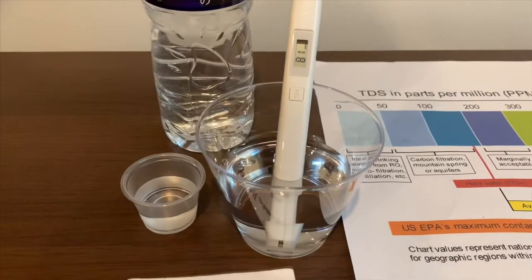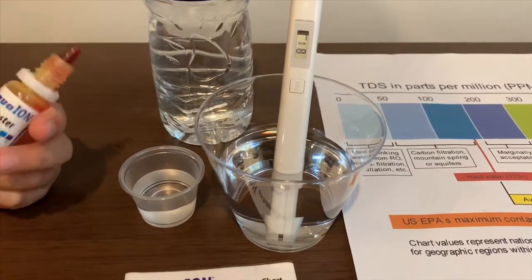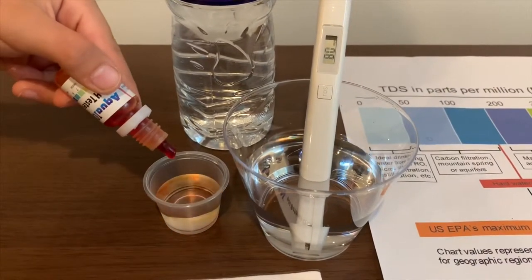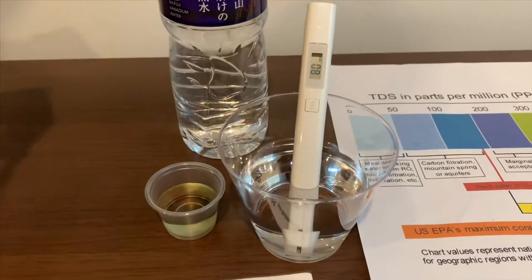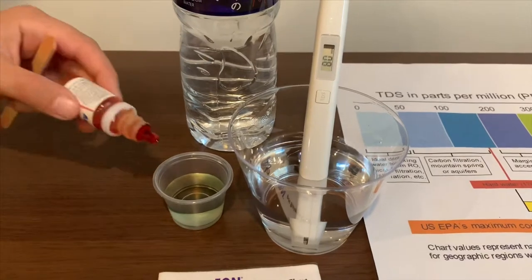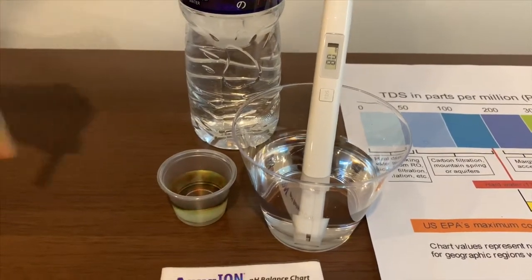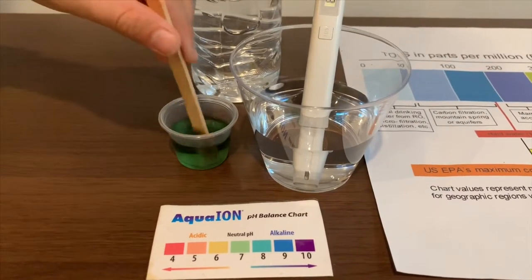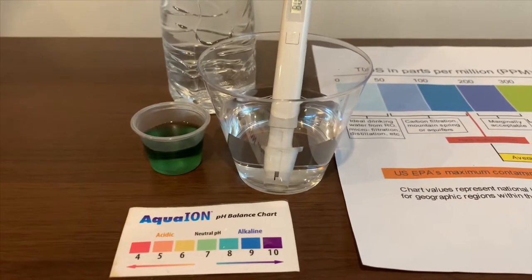Now let's test the pH level. If you want to buy this pH tester, check the link down below. Only do two drops. Let's stir it a little. One more drop — I only did one. Now let's stir it. I give this a 7.5. This is neutral pH.